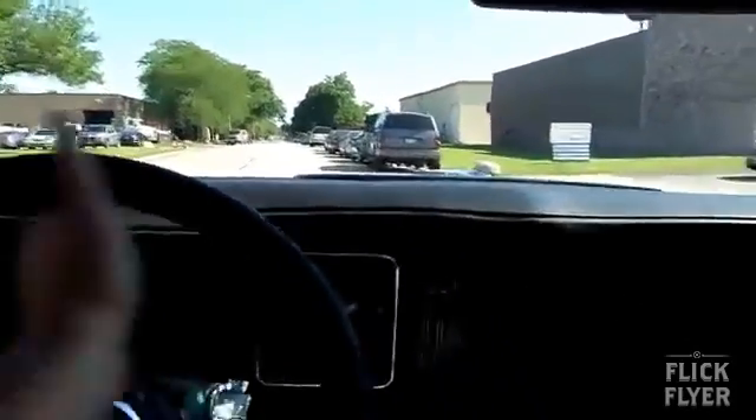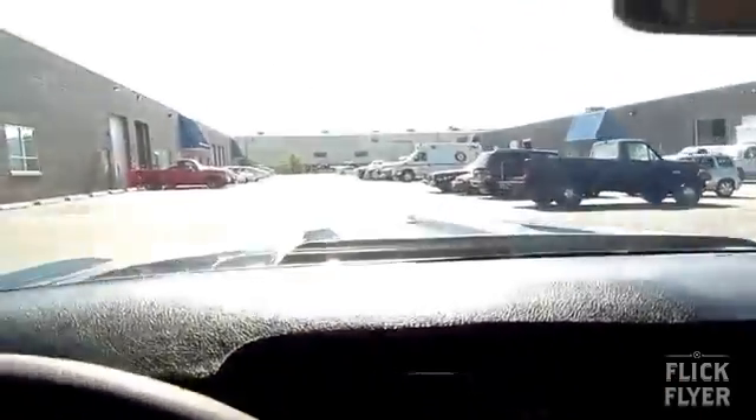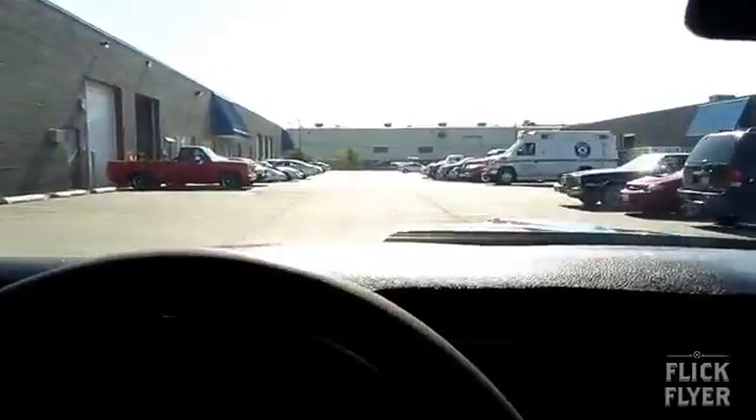It smokes the tires in every gear throughout the gears. I hope you had as much fun as I did — thank you for watching.